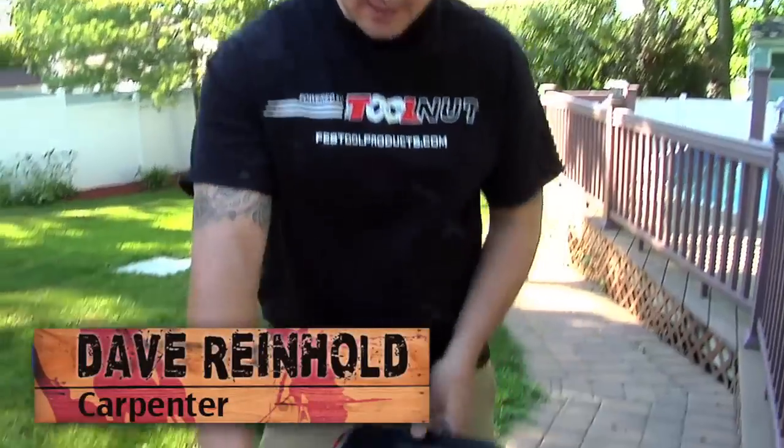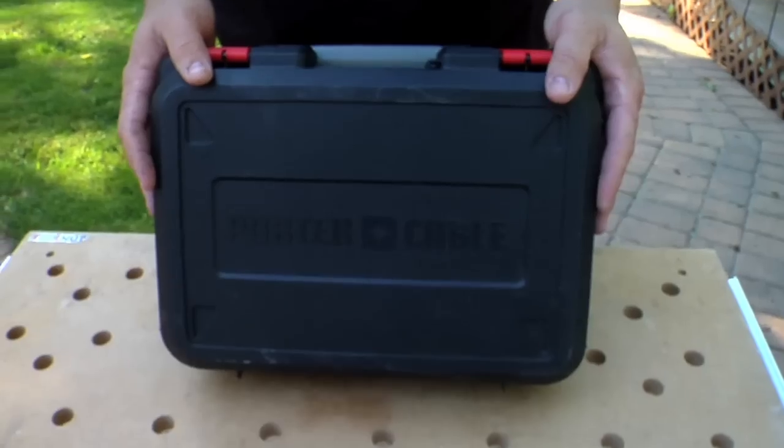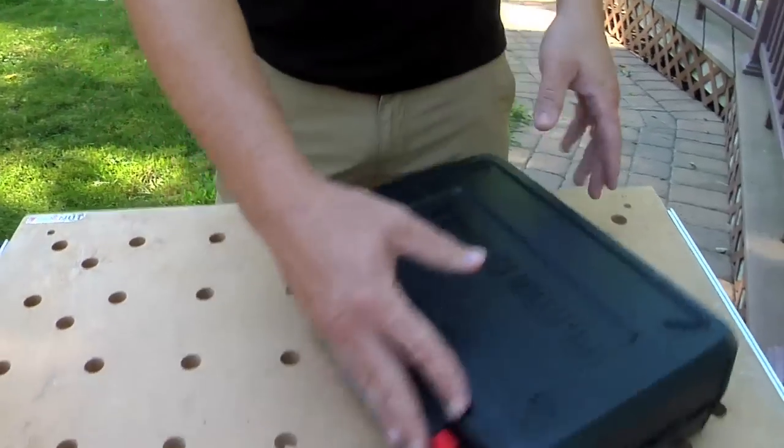How you doing? I'm Dave Reinhold. Welcome to the show. Today we're going to show you guys a new multi-tool by Porter Cable. This is the PC250MT. Let's crack it open and see what you get.